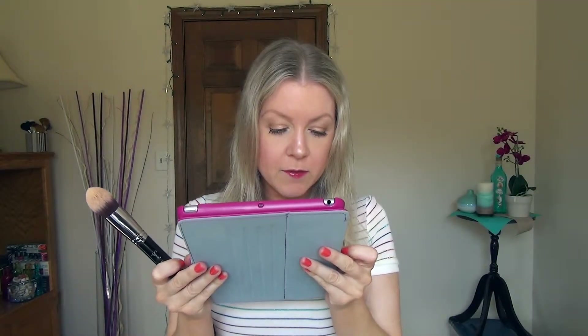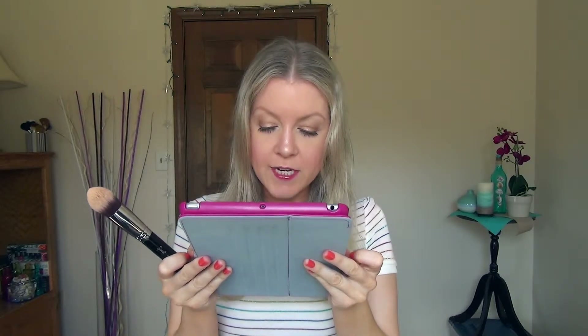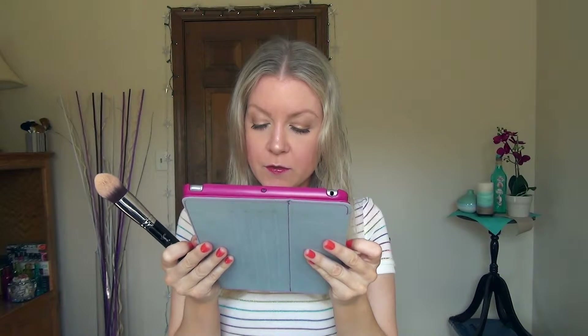The last of the big ones is the F86, the Tapered Kabuki. This is the only one that I used before this video — it was so hard for me not to use this one for my foundation. I used a BB cream today and applied it with my hands so that it would be clean when I showed it to you, so this one actually has some concealer on it. This one was designed to apply cream and liquid foundations onto the harder-to-reach contours of the face.